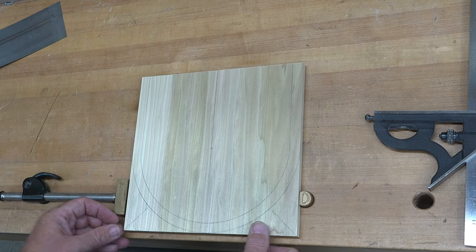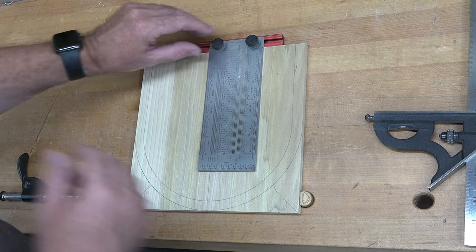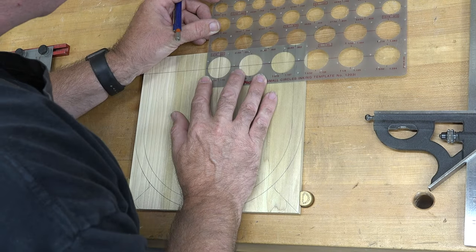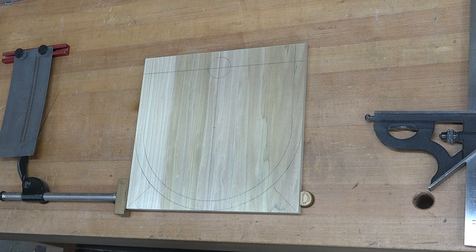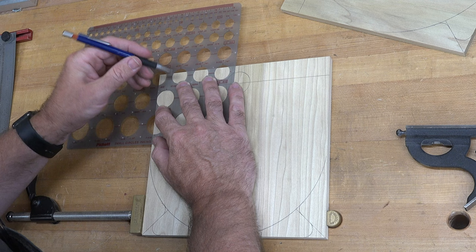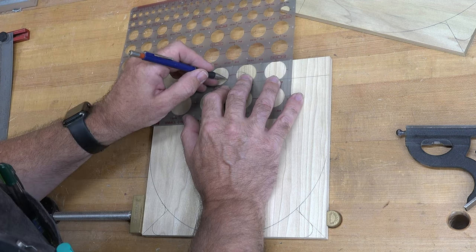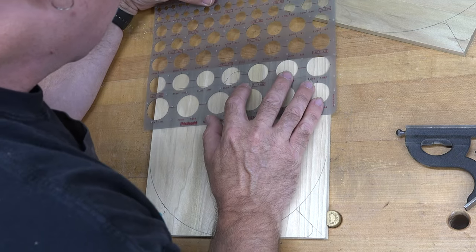Now turn the board so the top faces up and place a line one inch down from the top all the way across. Where that one-inch line meets the center line, use an inch-and-a-quarter circle template to draw the circle — do that on each of your four boards. Then use a one-inch circle template to soften the transition at the top edge and where the inch-and-a-quarter circle meets that one-inch line.